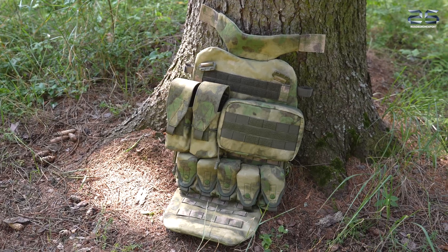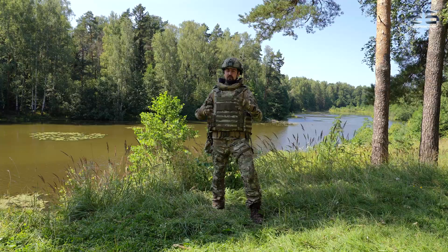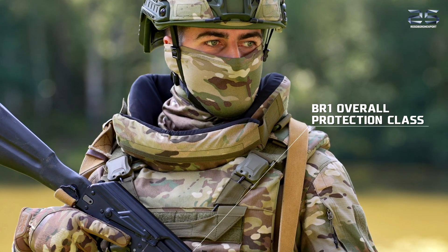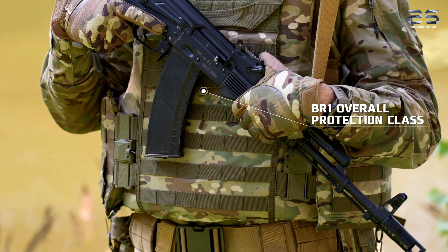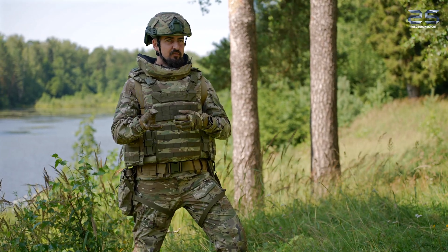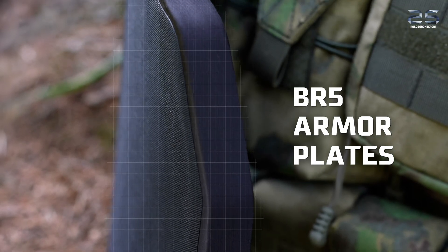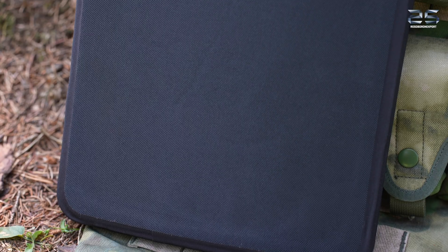The full protection zone of the Neptune vest is BR-1 protection class, which protects the user from splinters and bullets of the 9x18 cartridge launched from a pistol. The front and back parts are covered with ceramic armor plates of BR-5 protection class, which will stop a bullet launched from the SVD sniper rifle.